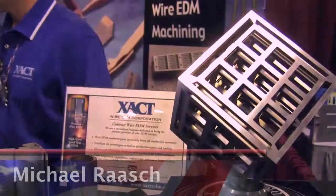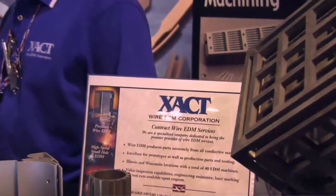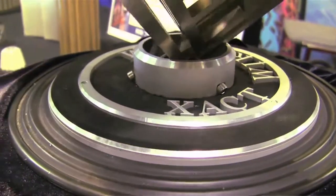Hi, this is Exact Wire EDM. My name is Michael Rasch. We are a contract wire EDM job shop. We have two locations: Waukesha, Wisconsin and Cary, Illinois.